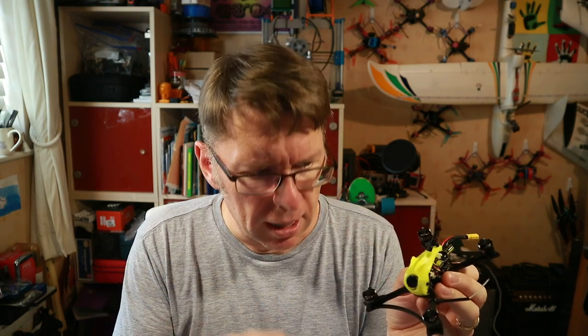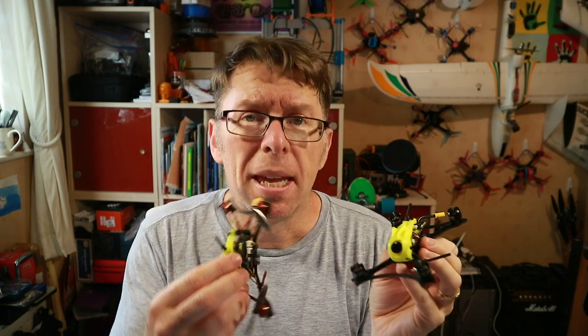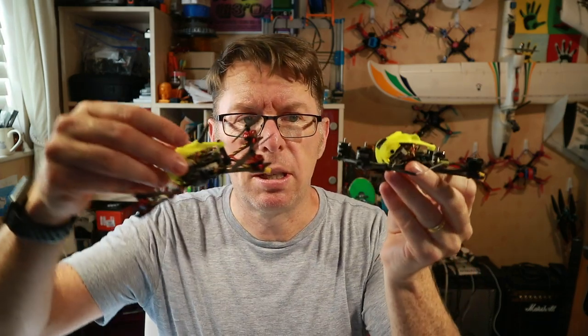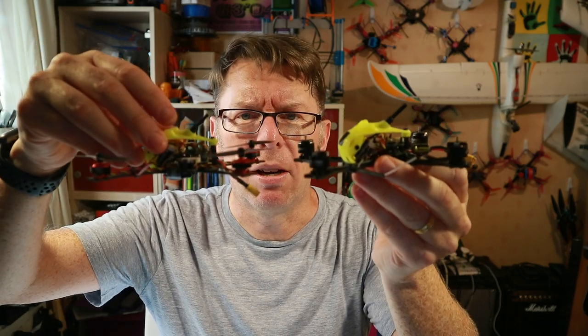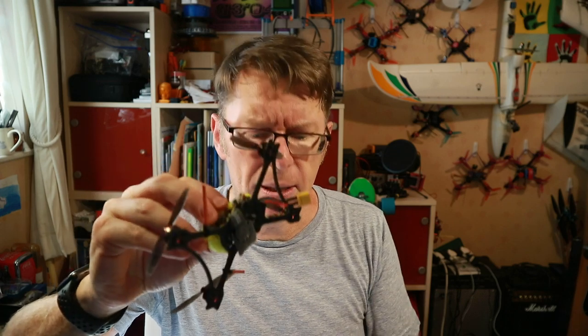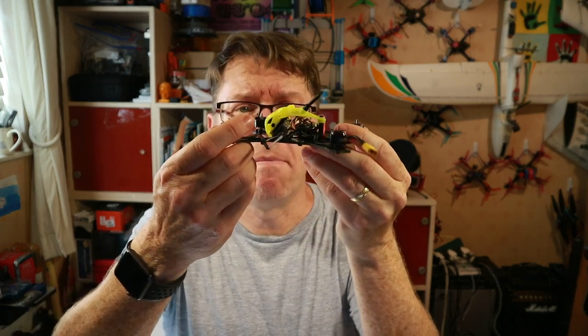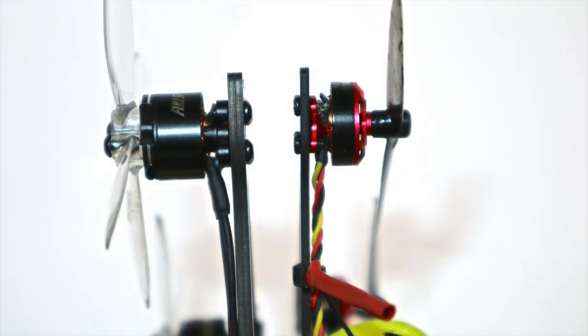So, call it what you like — I would call this a micro. It's got the same styling as this one, but if you pick them both up you can instantly tell the difference. This frame, I think, was a one-and-a-half mil — it flexes. This is two-and-a-half mil, it's much thicker, much more robust feeling; it feels like a little tank.